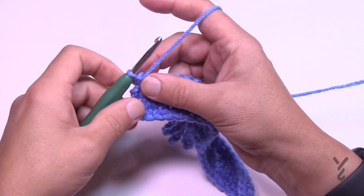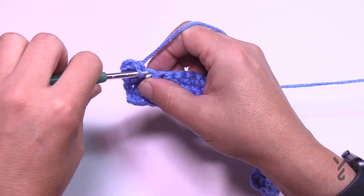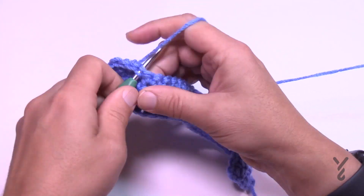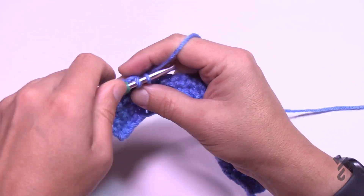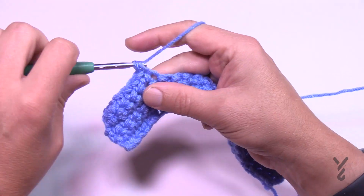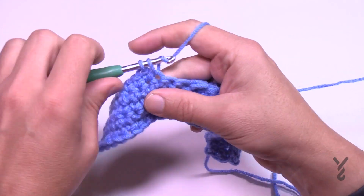Row five: chain up one and do one single crochet across. We've already confirmed our count so you don't really need to count it, but it's 25. Row number six is going to be securing two of the three leaves as we go.